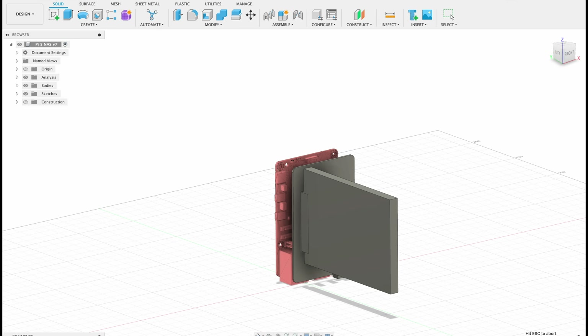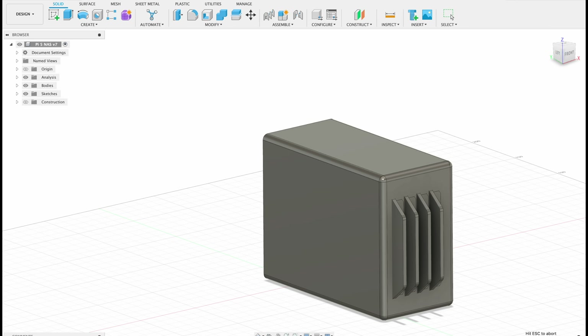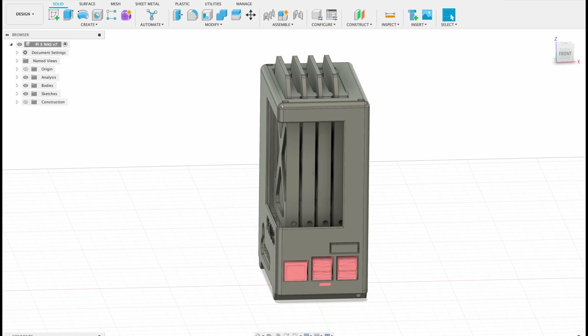I started with a model of the Raspberry Pi 5, then added the Radxa HAT and drives, and modeled the enclosure around them. My initial thought was to lay the stack down horizontally like a traditional 4-bay NAS, but the Ethernet port on the Pi, the power port on the side of the HAT, and the power button and LEDs mean it would be oddly proportioned and difficult to plug cables into. So I decided to keep the vertical arrangement and have the drives plug in through the top.